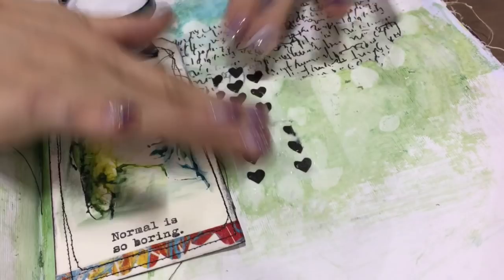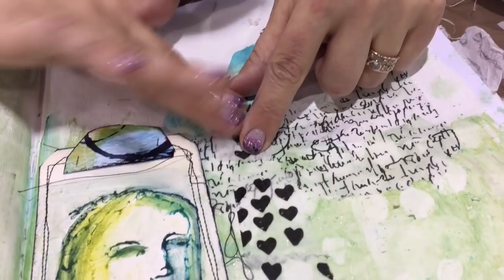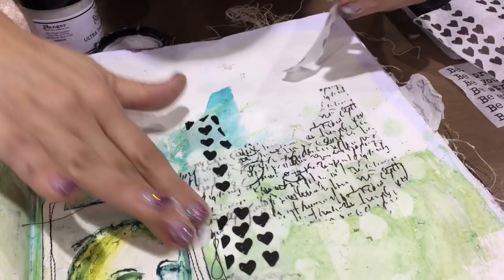If your background is really dark, that tissue is not going to disappear very strongly on a dark background, but it will on a light background. If the background is dark, you can get your scribble sticks or paint in there and you can tint the tissue, but it sure doesn't stop me from doing what I want.